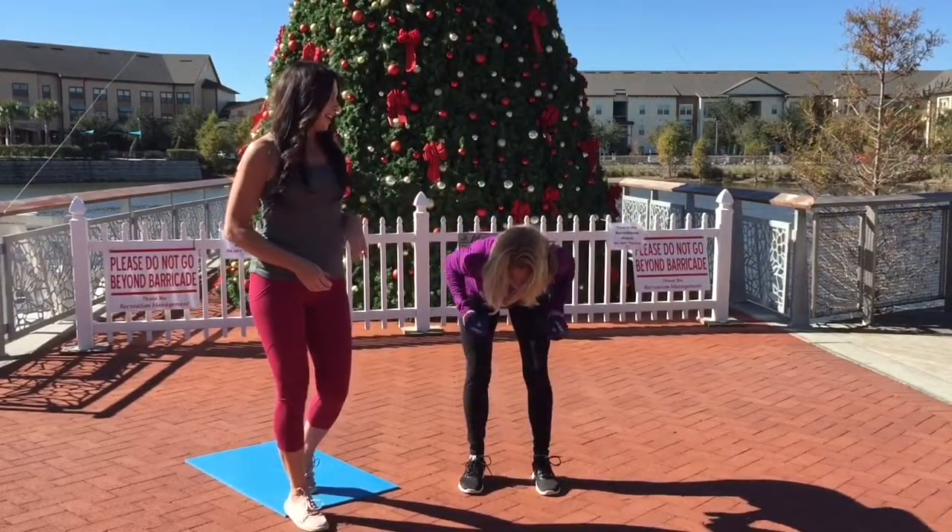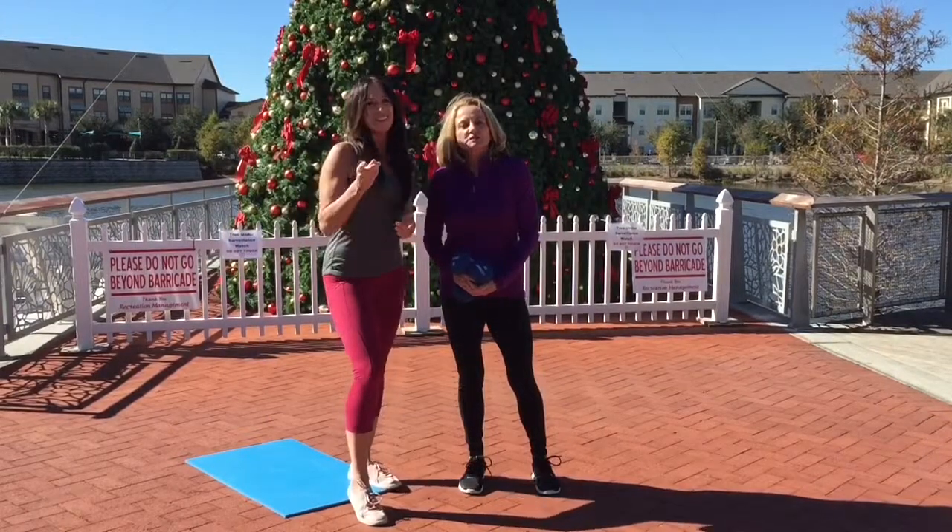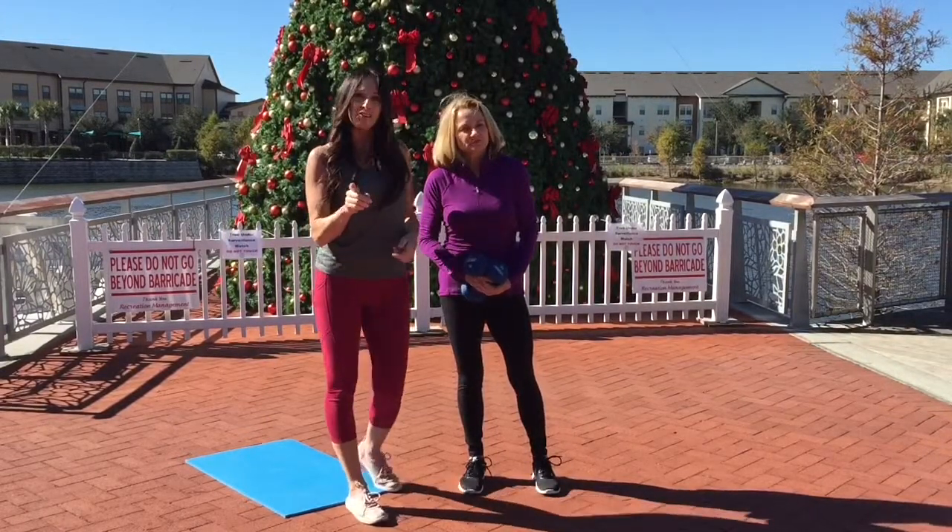Perfect, Gail. Let's stay fit together this holiday season. I'll see you tomorrow for day 25.